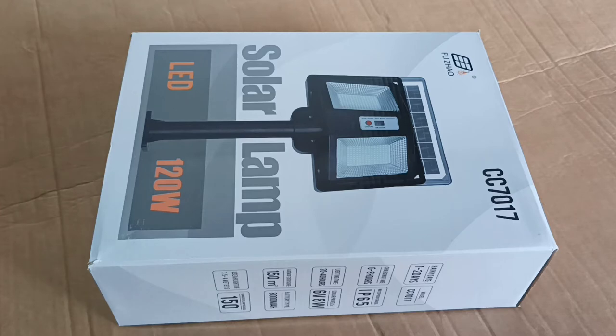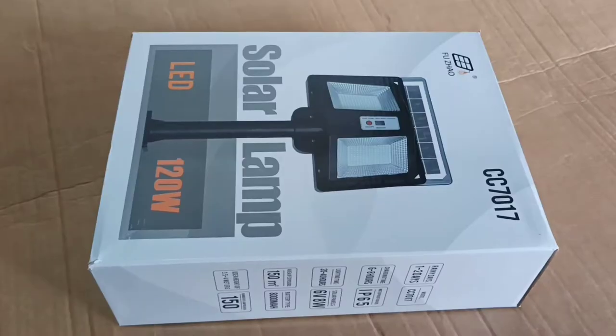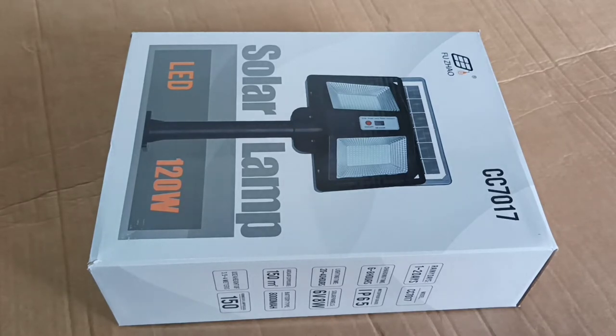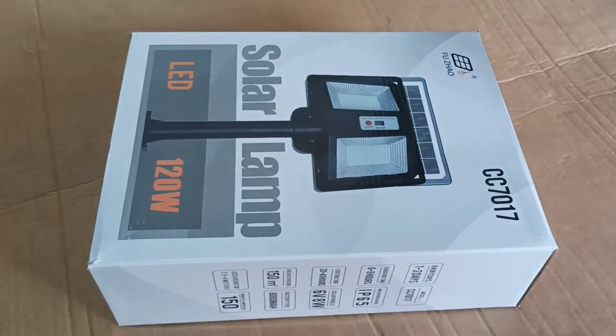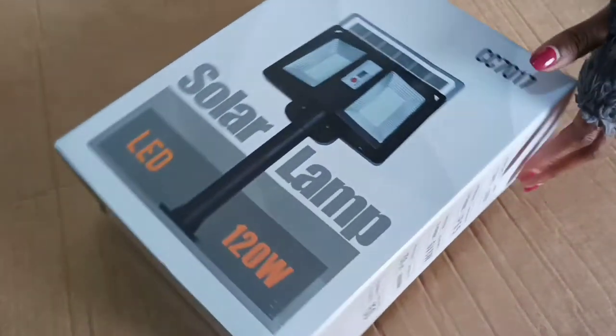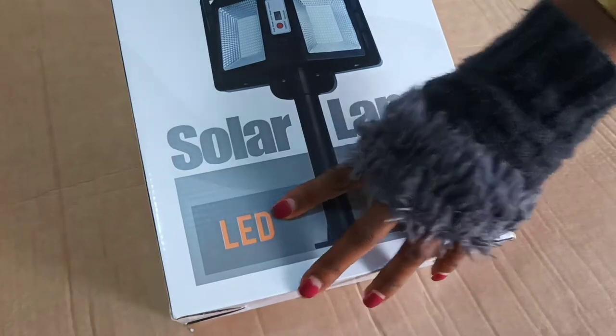What's up, good people, and welcome back to my channel. My name is Josephine and this has always been Unleashed by Josephine. I'm really grateful that you always find some reasons to come back and watch my videos. Today we are about to make it better because we shall be unboxing this 120-watt LED solar street lamp, and without much further ado, we are just going to jump straight into it.